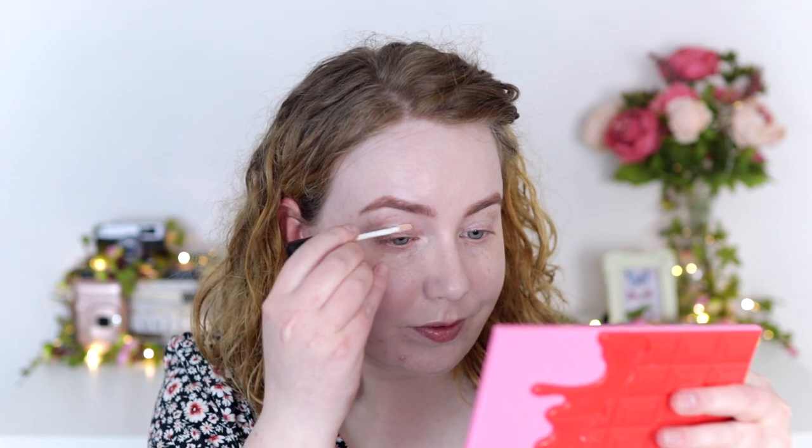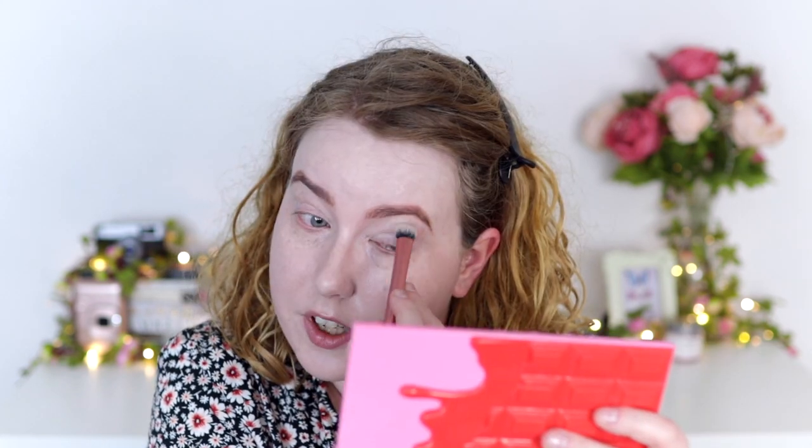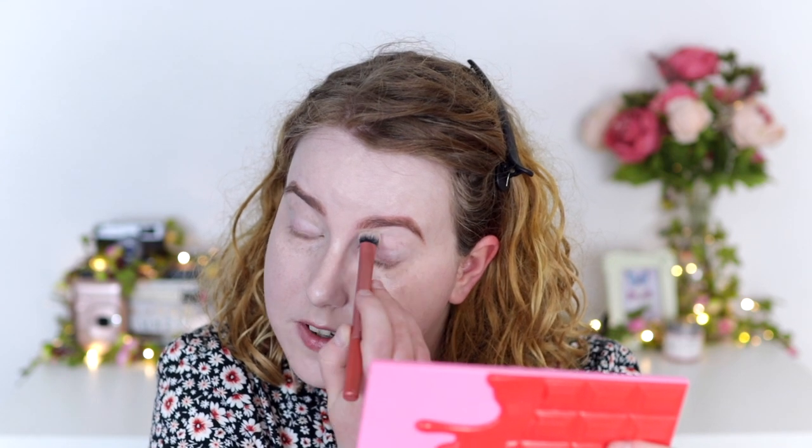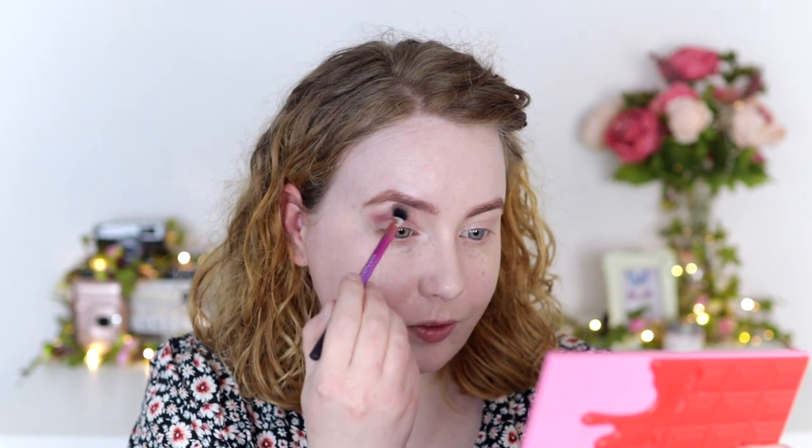I've been watching a lot of Robert Welsh recently and he keeps going on about how important it is to use an eye primer, so I'm going to use one today. This is from AOA — this one definitely needs replacing and I have another eye primer from Boots on the way, so I'm really excited to try that. I'm going to start my eyeshadow with the shade Pear from the palette, putting that in the crease softly as a starting point. I'm probably not going to do anything too dramatic on my eyes today.